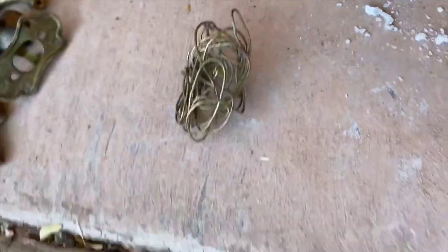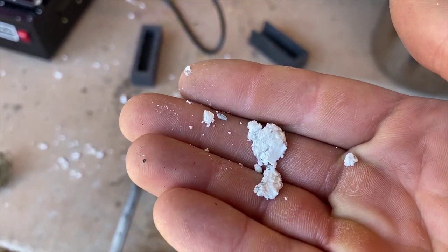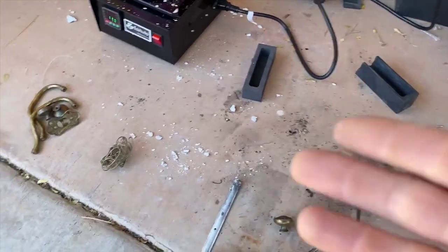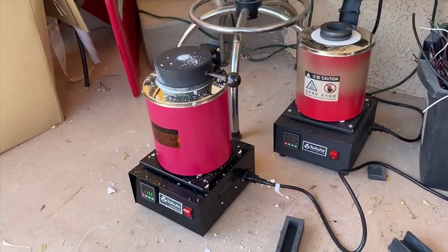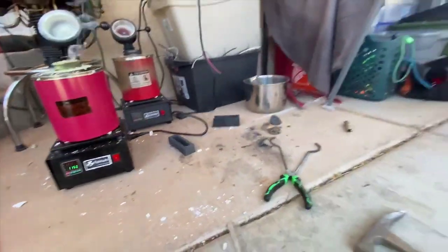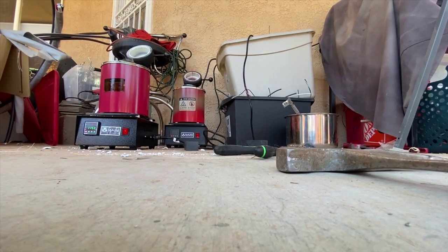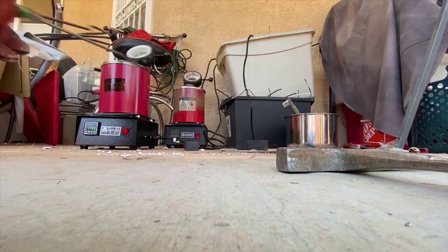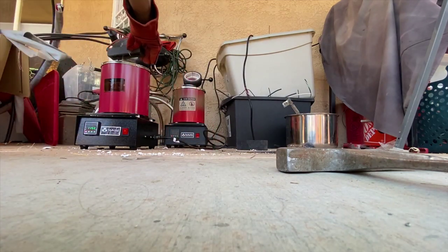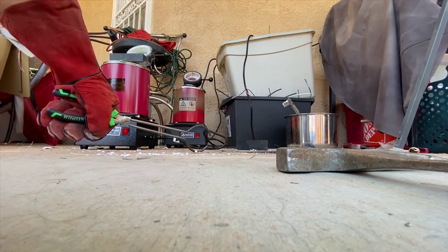I've got all this white fluff all over and I have no idea what that is. Anyone in the comments, let me know if you're experienced with this kind of stuff — I'm just doing some trial and error here and looks like some interesting errors. It's still smoking a bit. I'm not going to use my chest mount today. Let me get this mold heated up a bit, make sure there's no moisture in there, and then I'll start the pour. This white powder is absolutely bizarre.